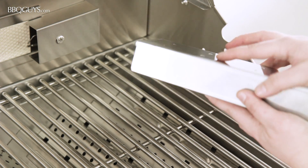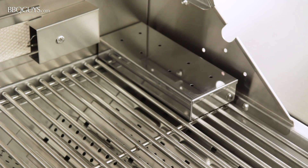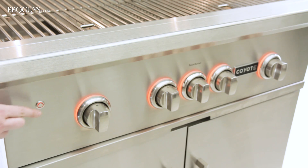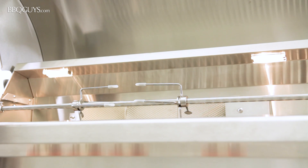The Coyote S series comes with a stainless steel smoker box for adding a hint of smoky flavor while you grill. For nighttime grilling, the control knobs are illuminated by LED lights, and the interior of the grill features two halogen lights.